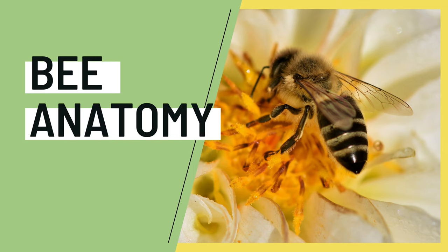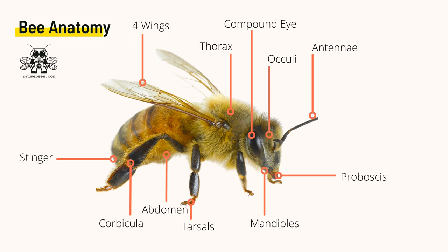Let's talk about honeybee anatomy. Here's an overview of the key parts that make our honeybees recognizable and unique.